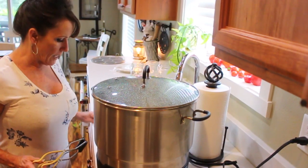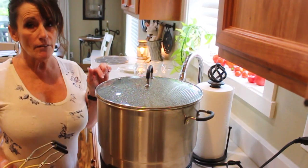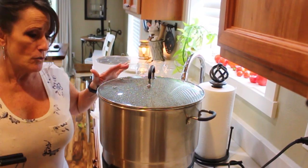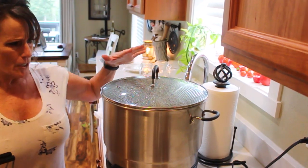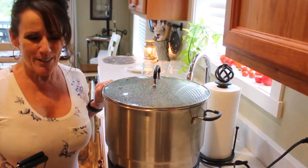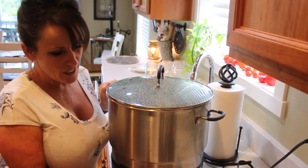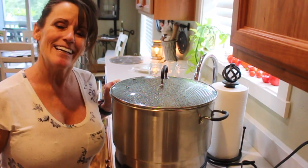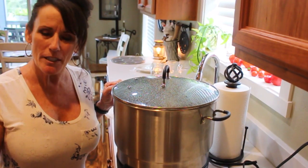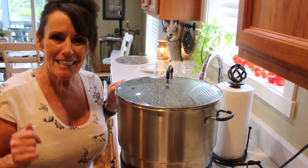I'll try to leave a link in the description below for this Fresh Tech canner so you can go on Amazon and look at it. I love it — you can do tamales, soups, bone broth in here. It's a huge pot and it will do a ton of jam. The next jam recipe is going to be delicious, so stay tuned and let me know what you want in the comments below. We'll see you next time, bye!